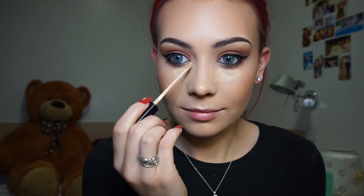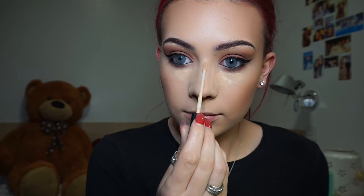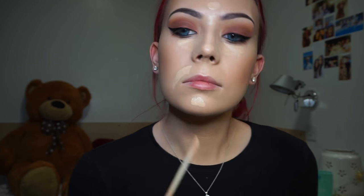I can't believe I completely forgot concealer, but here I'm using my Maybelline Fit Me concealer in shade 10. I'm putting that under my eyes and the sides of my nose to slim it down a little bit, on the bridge of my nose, on my chin, forehead, and the sides of my mouth.